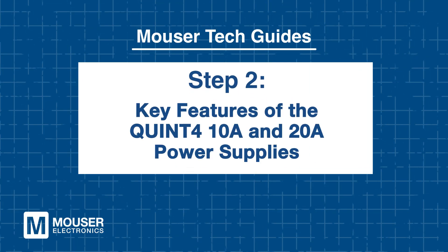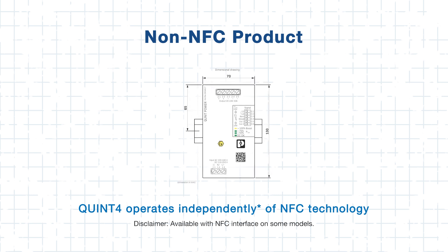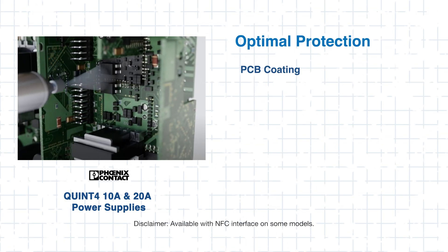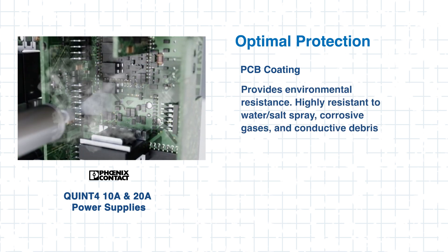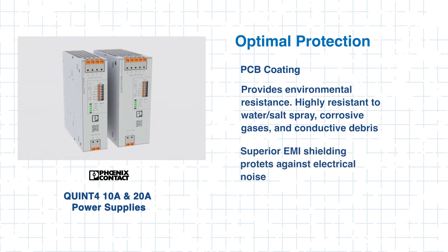Step 2: Key Features of the Quint 4 10-Amp and 20-Amp Power Supplies. Phoenix Contact definitely had demanding industrial environments in mind when they designed the Quint 4. Their non-NFC design eliminates reliance on near-field communication, making them ideal for environments where NFC interference could pose security or performance risks. A durable PCB coating protects against a wide variety of damaging elements, ensuring long-term operation.